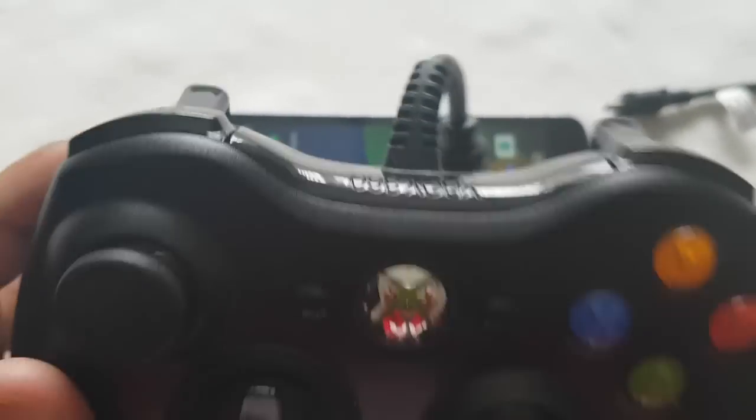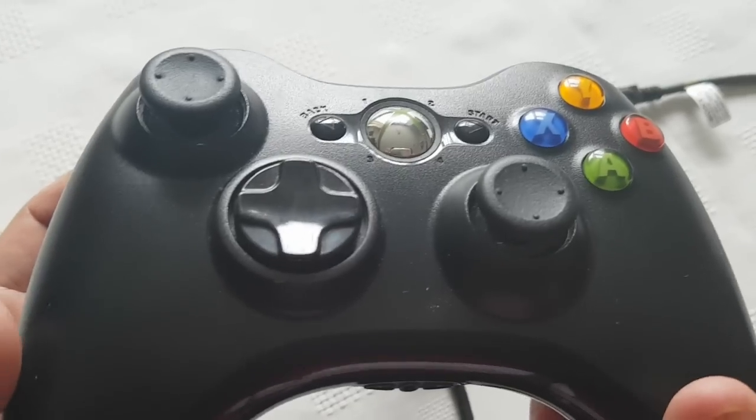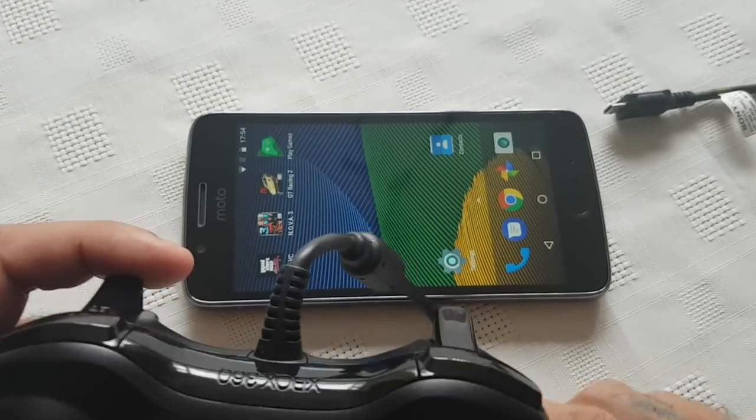This is not the Xbox official controller. This is the PC version of the Xbox 360 controller. So I'm going to show you how to connect it to the Moto G5.